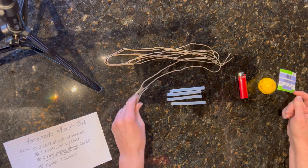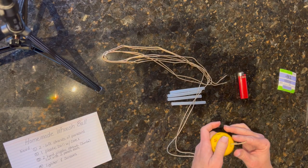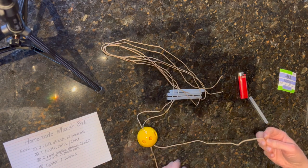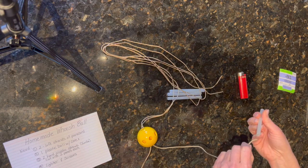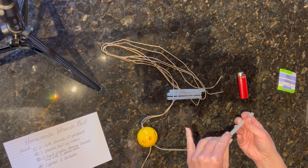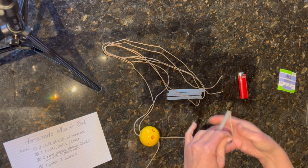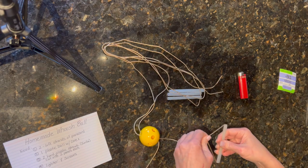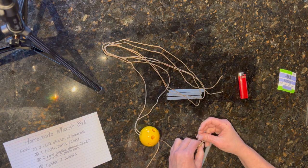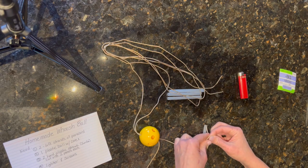I found these balls at the thrift store — I'm not sure if they're practice golf balls or what. You thread the two six-foot pieces of paracord through the ball and then thread each end through the handles. Once threaded, you tie it in place and secure it with a double knot, then burn the end of the paracord to keep it secure.